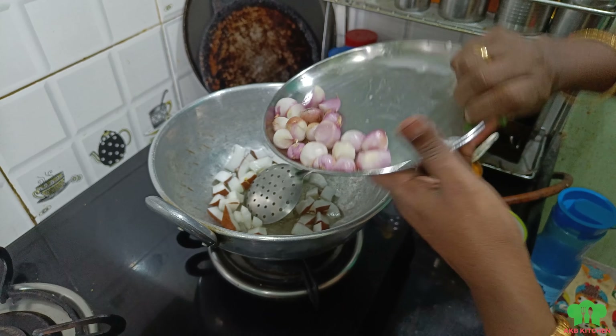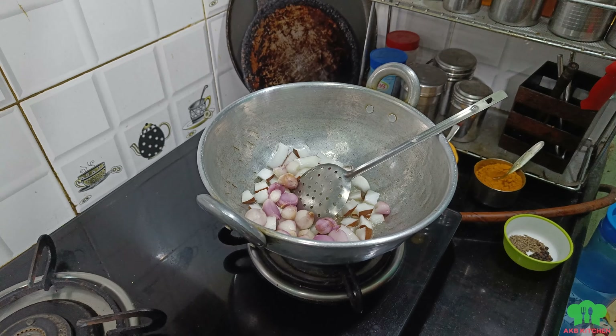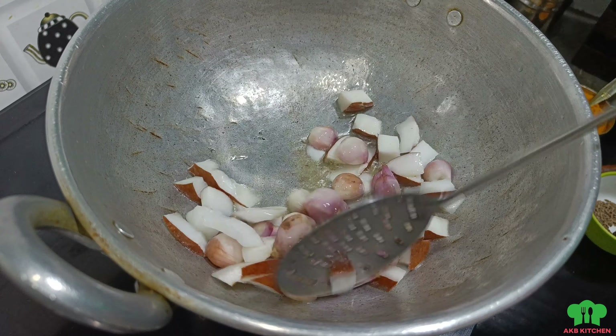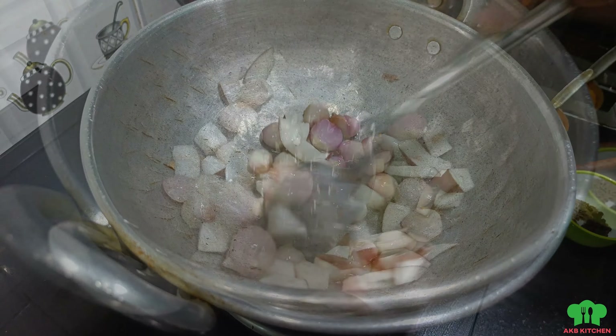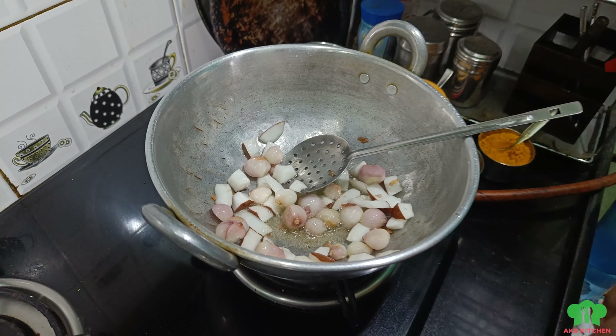Cut the green. The light will be light. The water will be light.